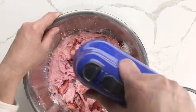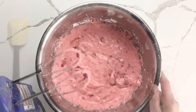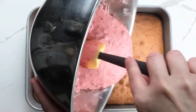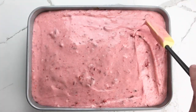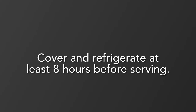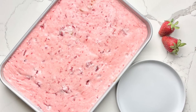You'll notice this icing is on the thin side — that's okay. And if it looks a little broken, that's okay too. Pour the icing over the warm cake, making sure to cover it completely. Let the cake cool at room temperature until lukewarm, then cover and refrigerate eight hours to overnight before serving.